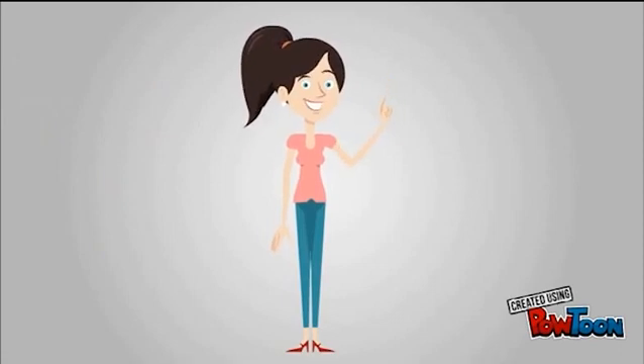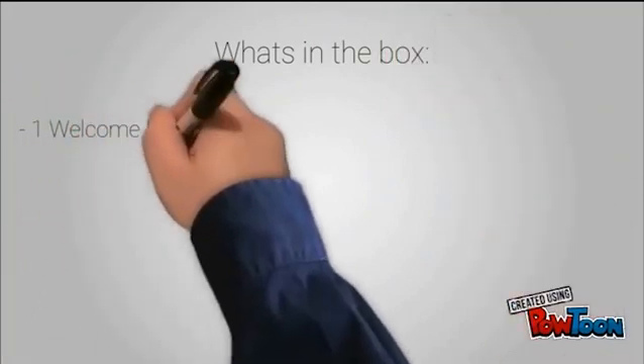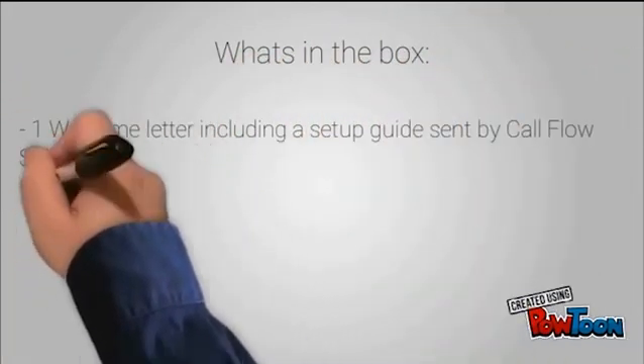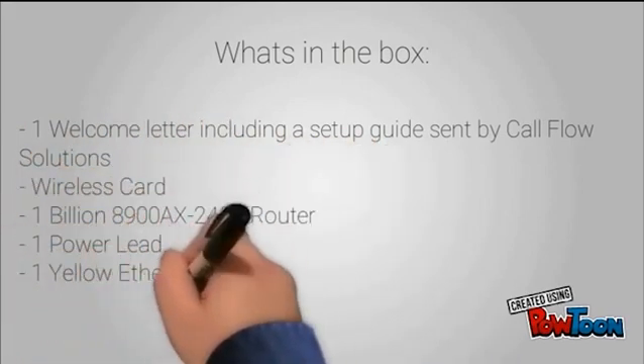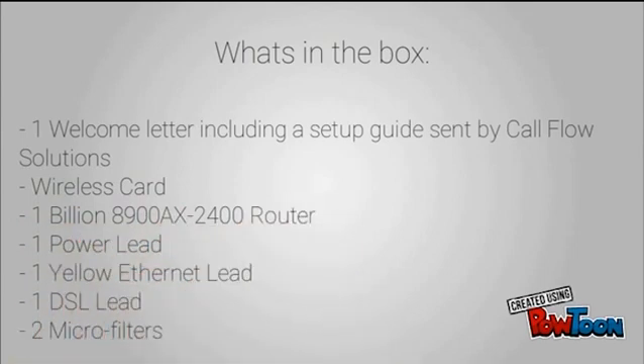Welcome to the CoolFlow video explaining how to set up your Billion router. What comes in the box? A welcome letter including a setup guide sent by CoolFlow Solutions. A wireless card that you need to keep safe as it has all the details you need for your router. A router, a power lead, a yellow ethernet lead, a DSL lead and two microfilters.